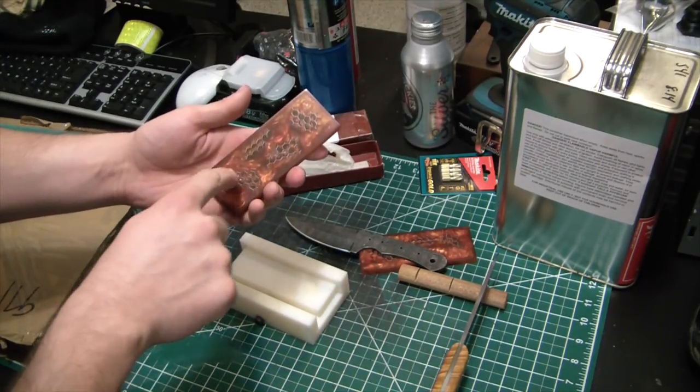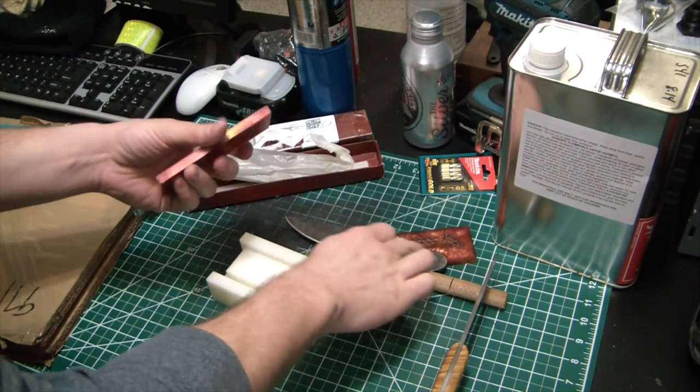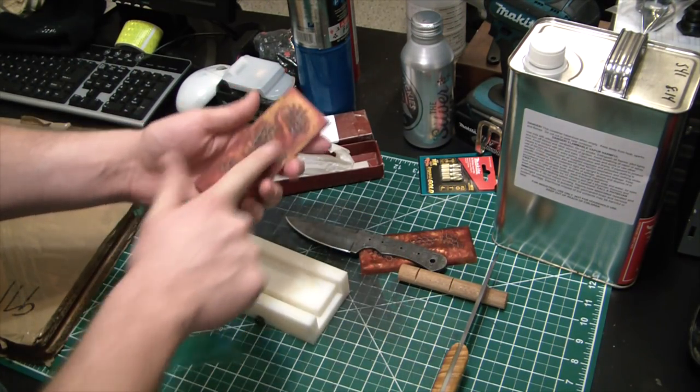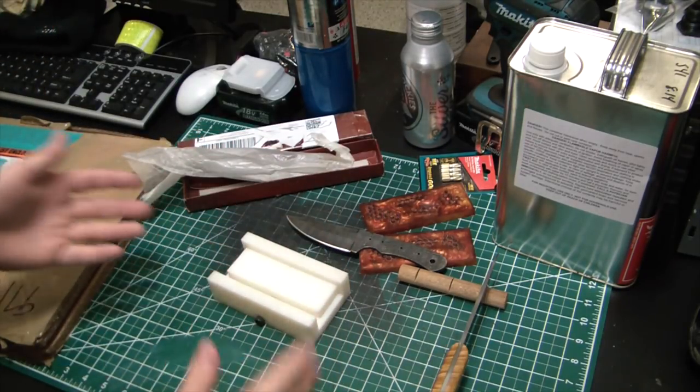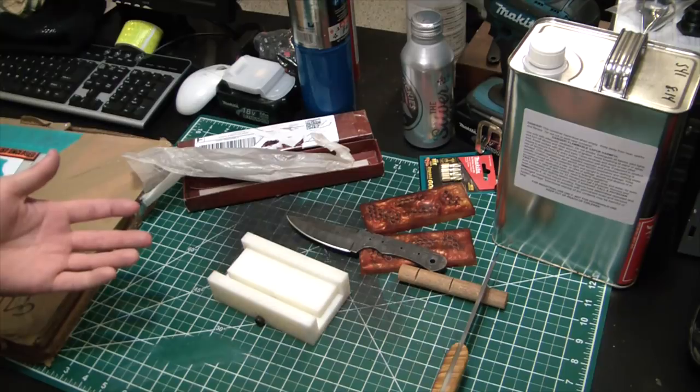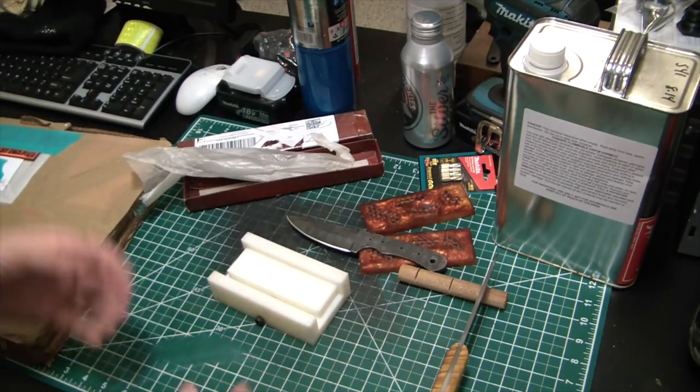I'll definitely have to epoxy the back. You can see here where I use these honeycomb aluminum structures — these things have a tendency to kind of push out, so once it's actually epoxied on the back everything will be fully secured. Let's go ahead and actually cast one of these so you can see what goes into making one. I think it's pretty cool.